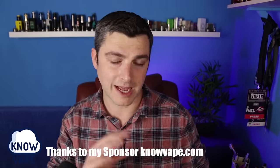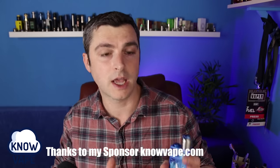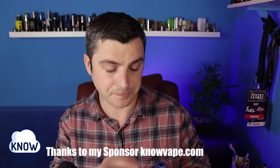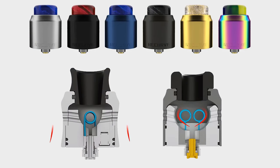A few other changes as well. They've had to make compromises and tweaks and changes to fit in two coils. They've changed the airflow a bit, changed the deck layout a bit as well. The shape has changed as well. It's more like the Recurve straight caps, if you saw those that they brought out later.